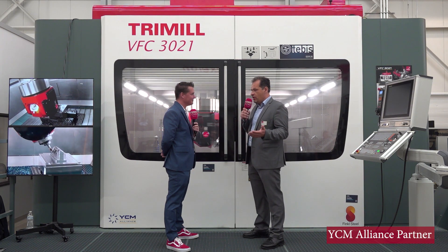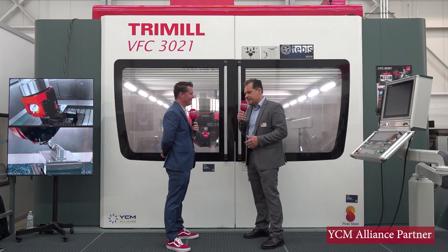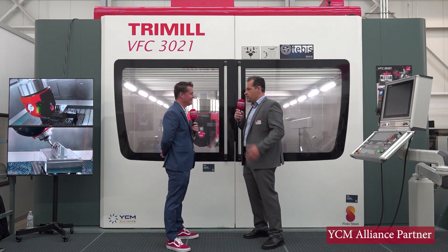We have machines that go up to 13 meters in the X axis and four and a half meters in the Y axis. So they could be really huge machines.